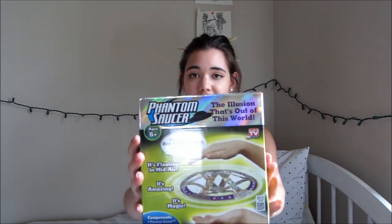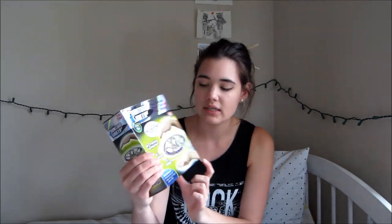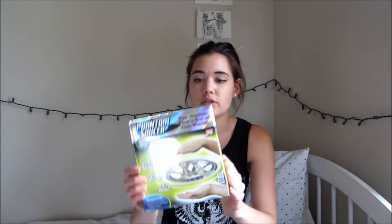So today I am going to be trying four different things that my older sister gave me for my birthday. They're pretty interesting. The first one is the Phantom Saucer, as seen on TV, and it looks really interesting. The other things I'm going to be trying are a couple different chocolates — there's a potato chip one, bacon, and a firecracker one. I'll get to those in a second.